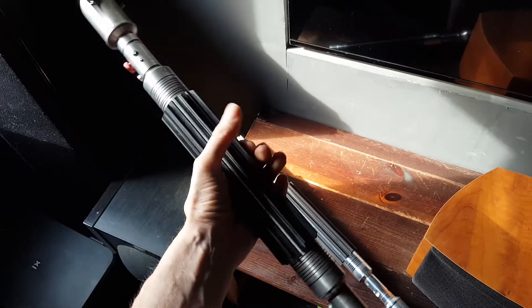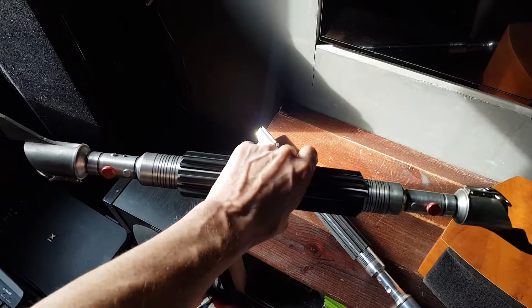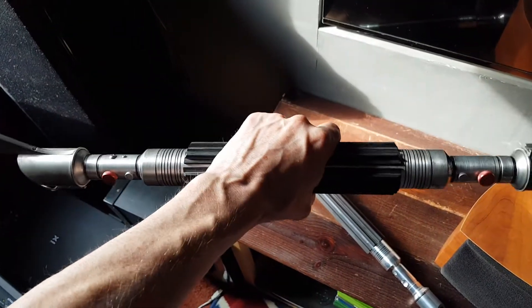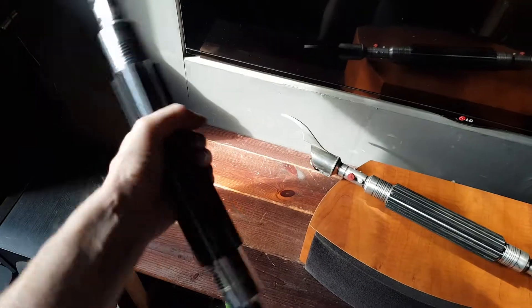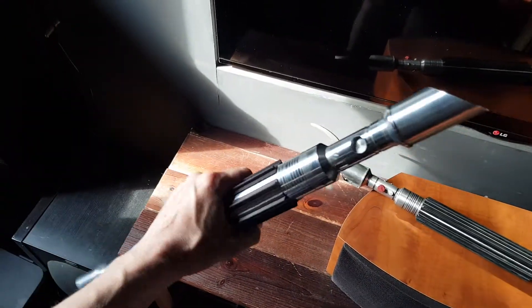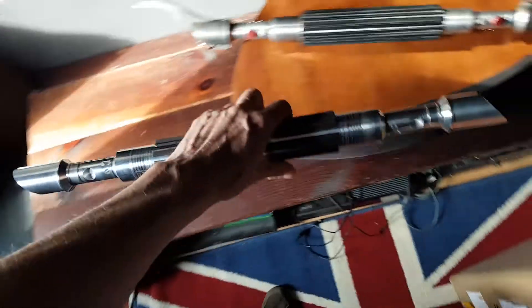The prototype is way, way more uncomfortable — I would not want to duel with that, that's for sure. The new grips are so much more comfortable; it's unbelievable the difference that lowering the height of the grips makes.